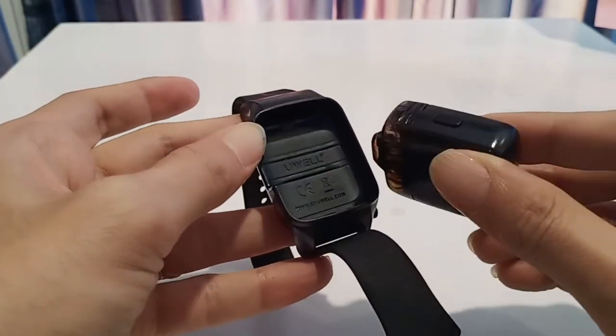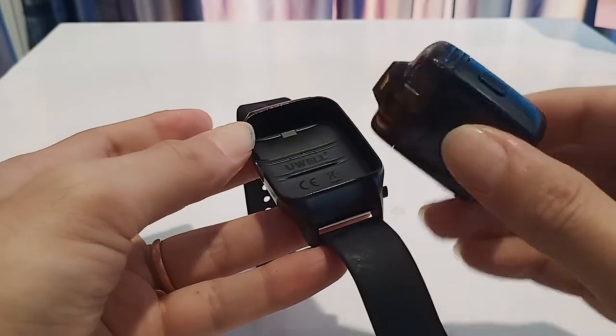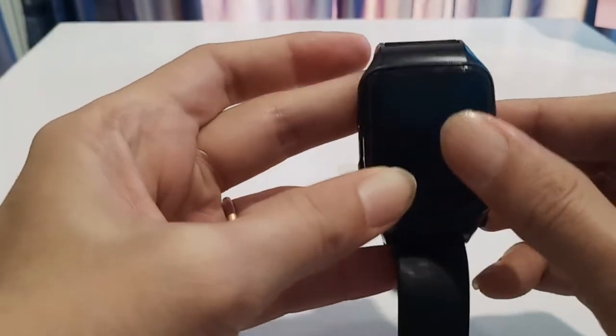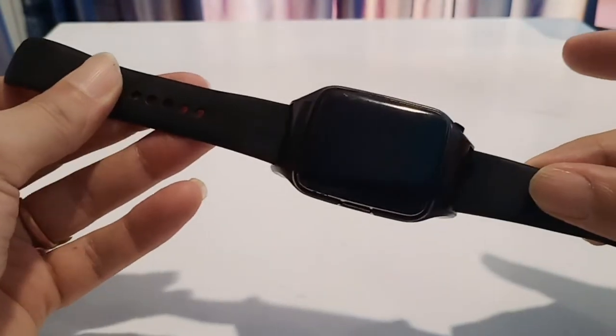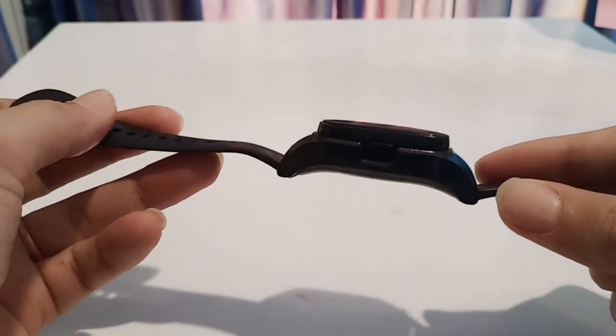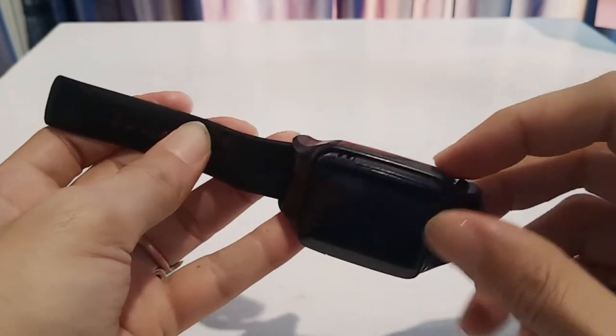Just the oil leaking issue — hopefully they fixed that because it's a good product, it's pretty cool. The pod leaking issue needs to be looked into. Figure out how to get that solved.